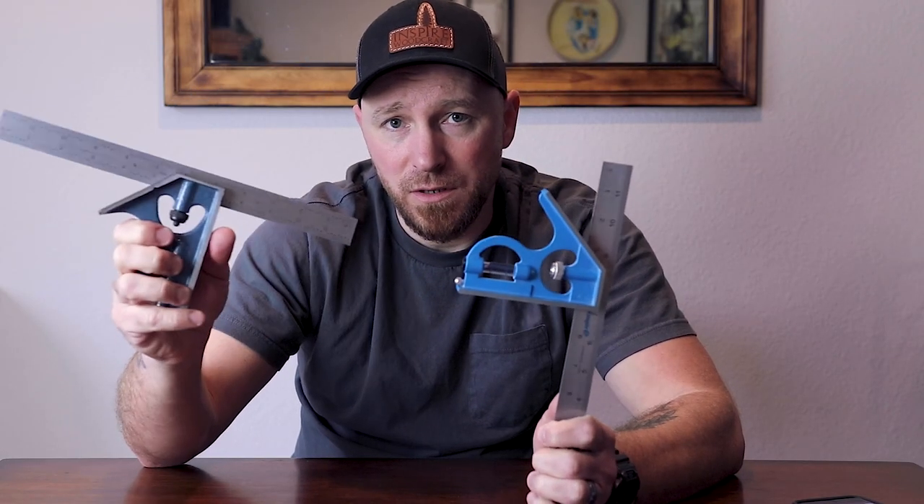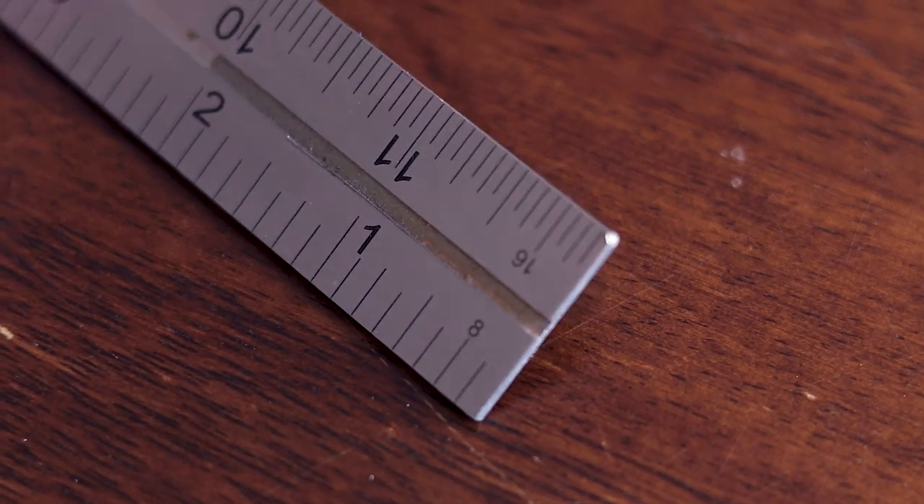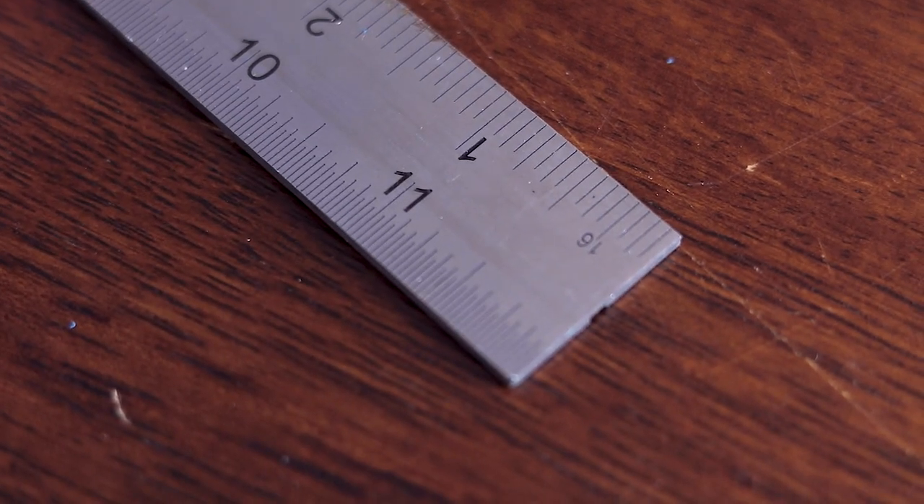There are a lot of little things going into these rulers that account for why one would be more expensive than the other. Typically on the inexpensive ones, you're going to see certain graduations and only certain graduations. You'll have eighth-inch on this side and sixteenth-inch on the opposite side of the same face. When you flip it over, you'll have sixteenths and thirty-seconds. That's it. You're also limited by ruler length — if you buy a 12-inch combination square, you get a 12-inch ruler and that's what you get. Trying to find a ruler that is longer is probably not going to happen.